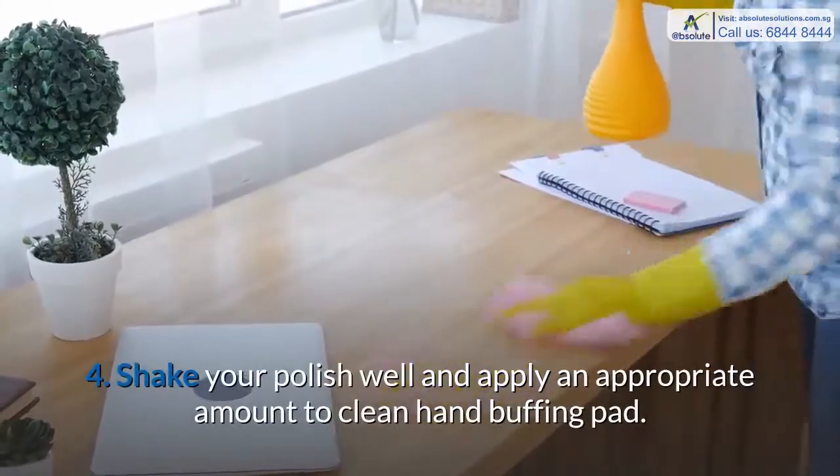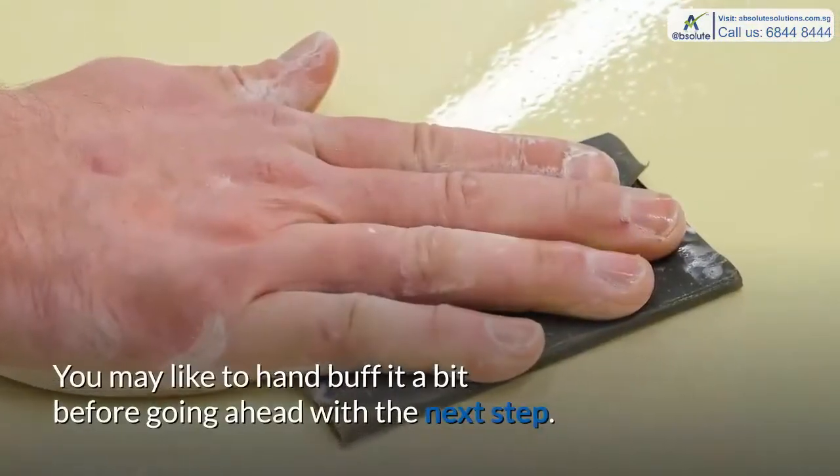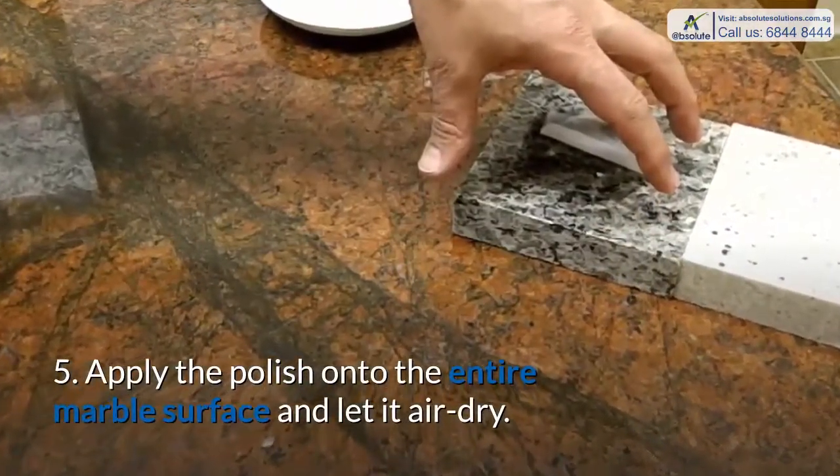Step 4: Shake your polish well and apply an appropriate amount to a clean hand buffing pad. You may like to hand buff it a bit before going ahead with the next step. Step 5: Apply the polish onto the entire marble surface and let it air dry.